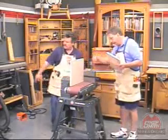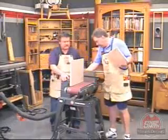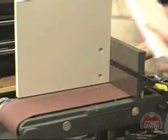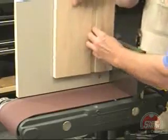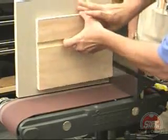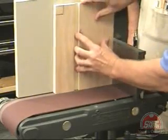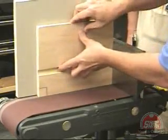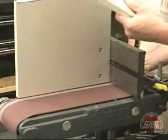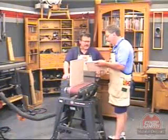Let's see this work. Grab the dust collector hose there and hook it up for me. I'll turn it on. Watch your hands. Well, that couldn't be simpler.